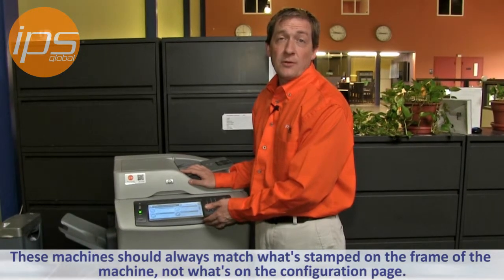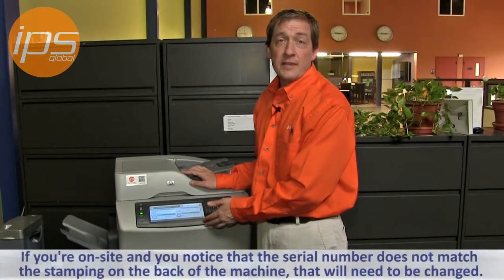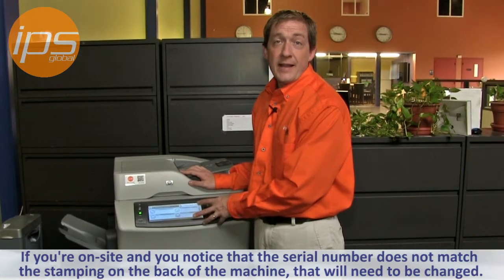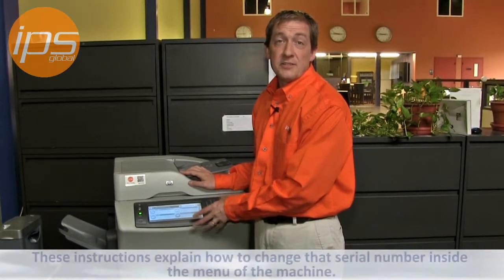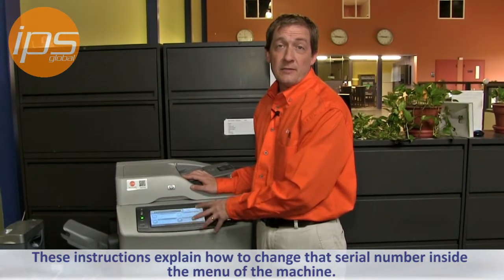These machines should always match what's stamped on the frame of the machine, not what's in the configuration page. So if you're on site and you notice that the serial number does not match the stamping on the back of the machine, that will need to be changed. These instructions are how to change that serial number inside the menu of the machine.